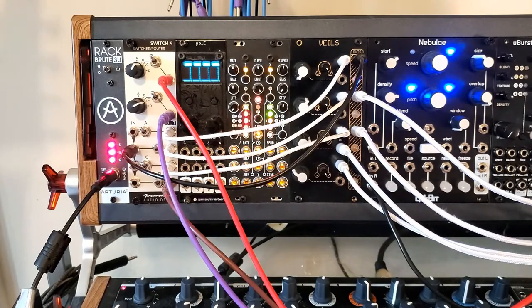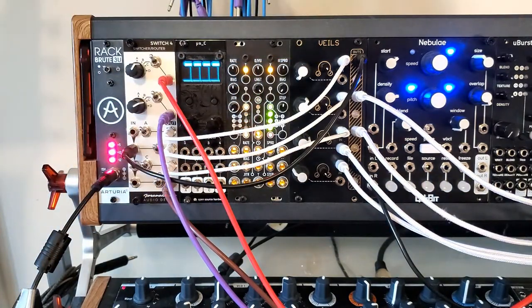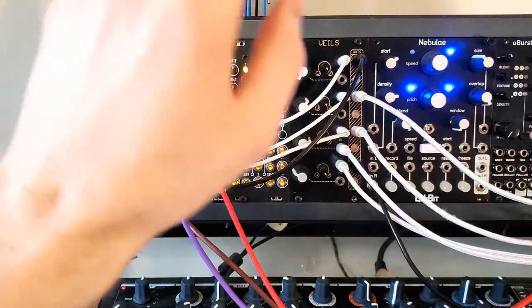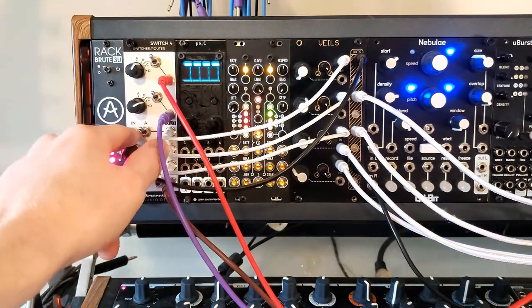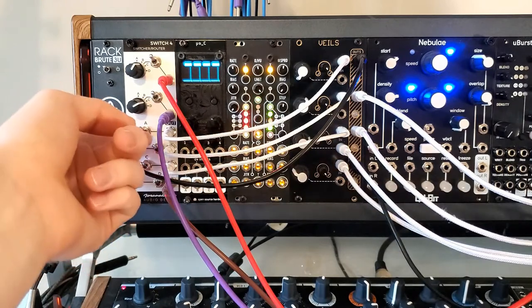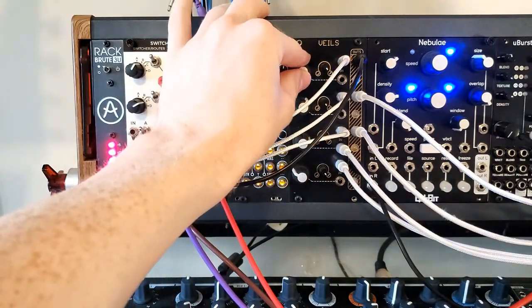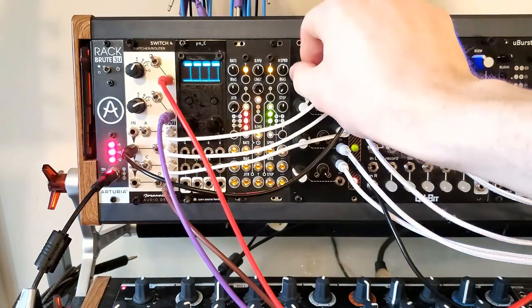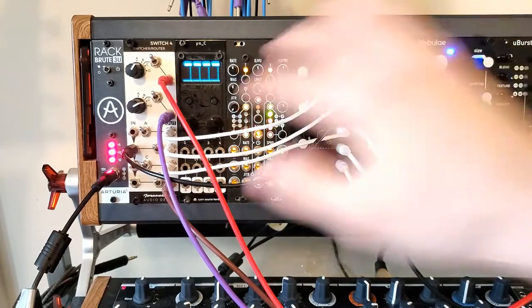So how does it work? Basically, we're using the Switch 4 and Veils, although you can do this with any DC offset, any multiple, and any attenuator or attenuverter. The first channel of the Switch 4, I'm just sending a positive five volts from this output and sending it into the first channel of Veils. This basically lets me attenuate between zero and five volts.